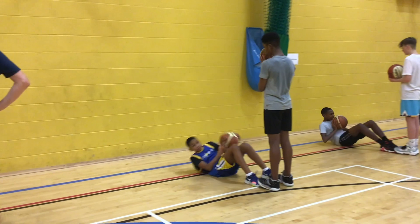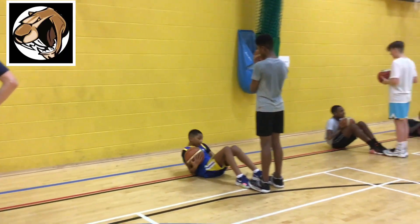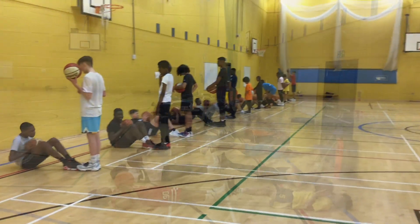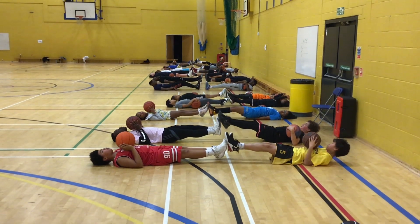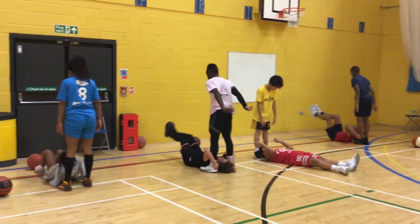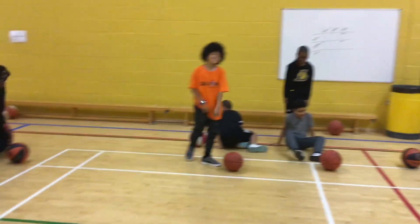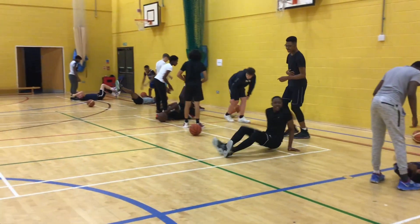Everybody doing three sets of 60. Oh, don't worry, all that talking is going to stop. Hard, AJ. Let's go, Kobe. Let's go, Kobe.